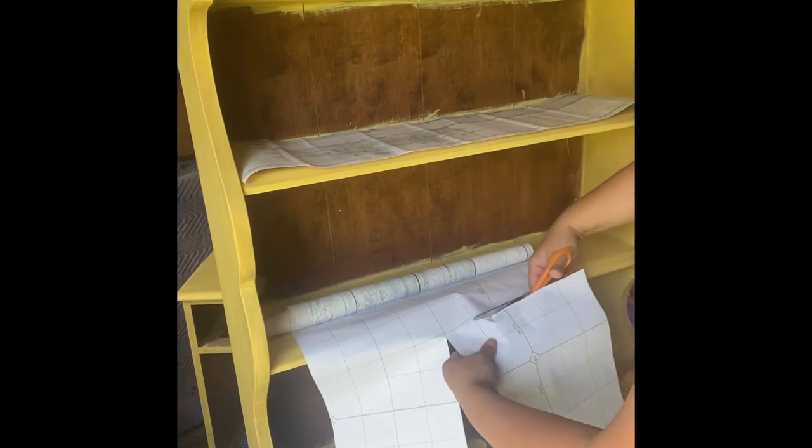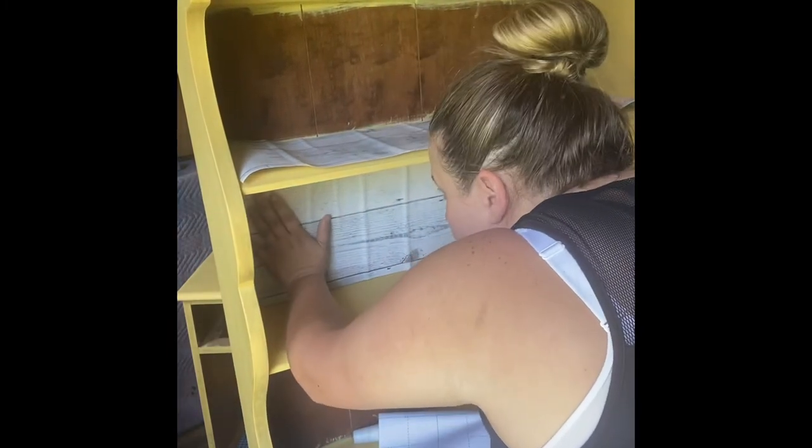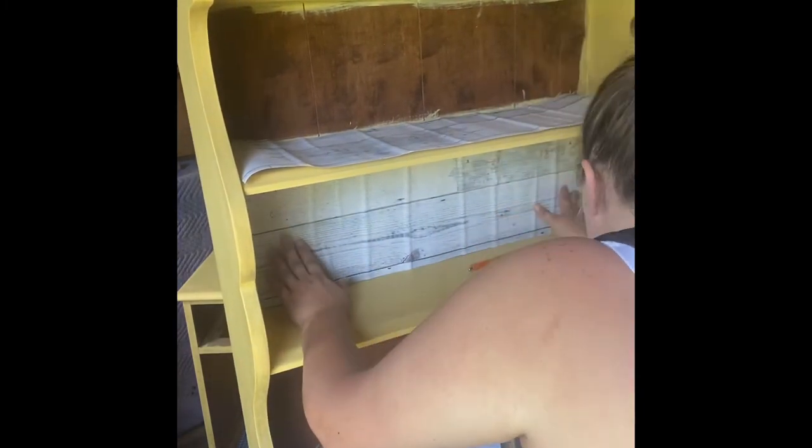My next step will be to finish the cabinet before getting started on peeling the backs off and actually placing the wallpaper. We need to go ahead and finish this hutch and have everything done prior to doing the peel-and-stick wallpaper — that will be our last step. So bear with me as we finish the hutch, and then we will come back to the wallpaper.